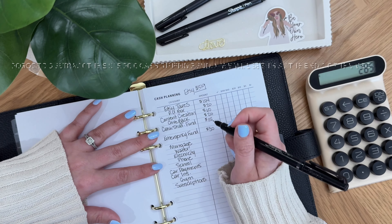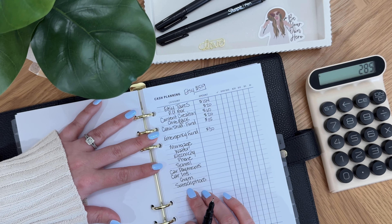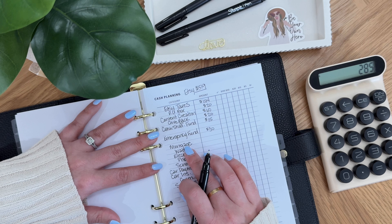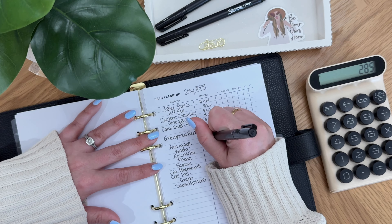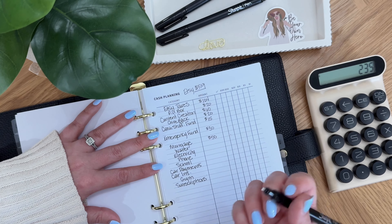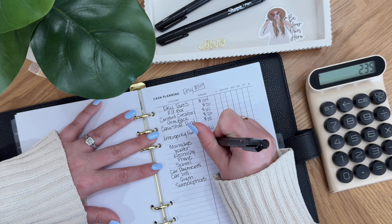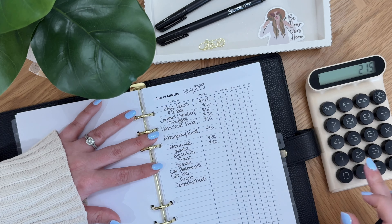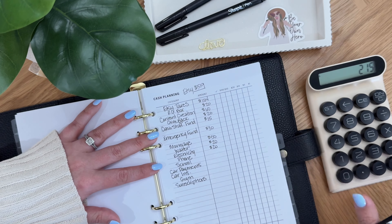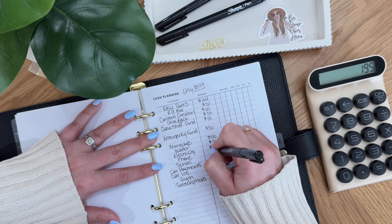Each category inside my binder has a certain denomination to fill in on the tracker itself. Mortgage is $50 and the goal is to fill in that tracker, so I'm going to throw $50 there. I pretty much have these memorized. Water, let's do $20. Electricity we can do $20 for that one too — I think those are two icons each. Phone, let's do $20 for that one as well since that's a small one.